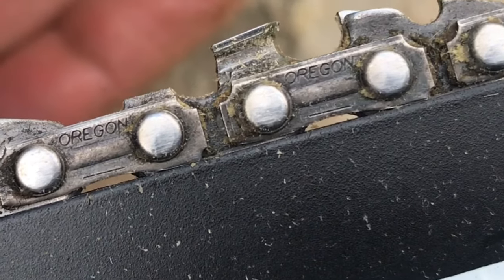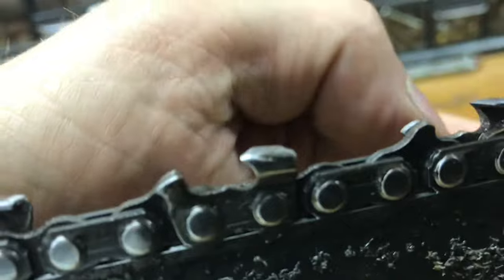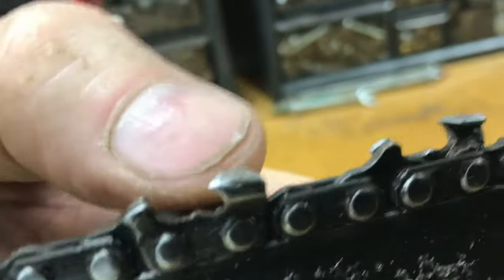Let's take another look at the chamfered saw blade. Now you can see that the wood is being hit by the chamfer and not the tip of the blade.